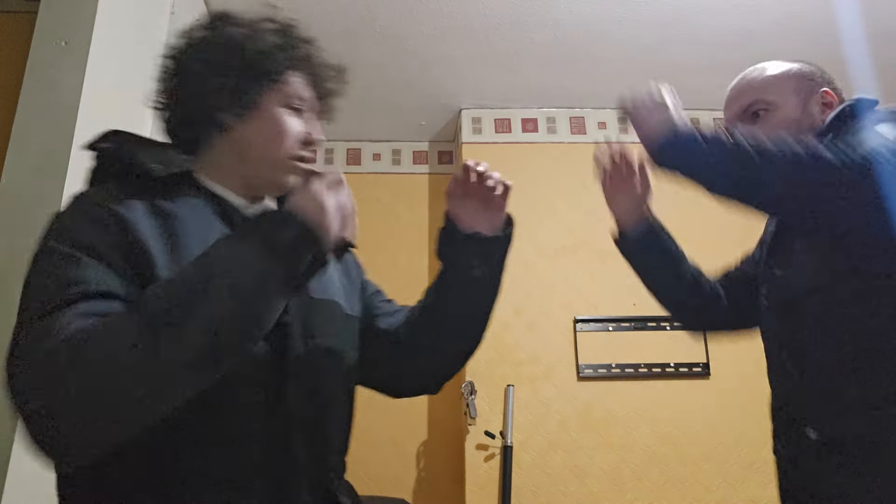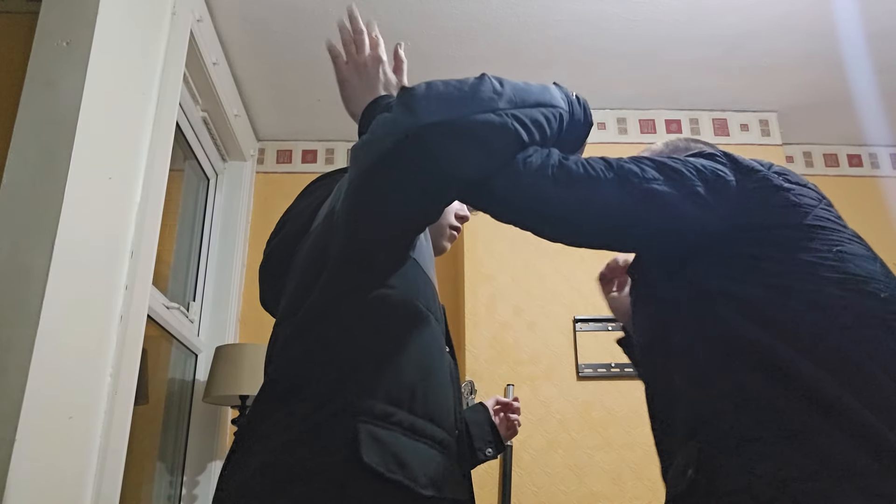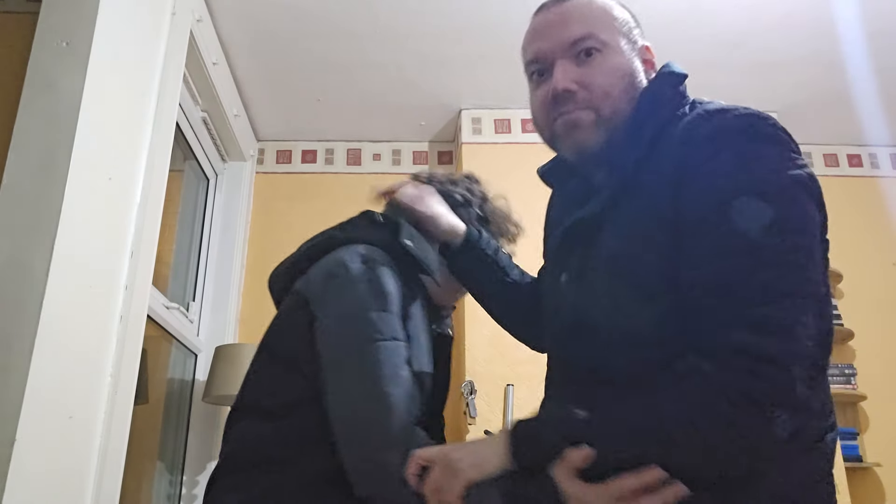One more time: hook comes in, chain punch, elbow. Then if you want to finish him off, you can clinch him that way, strike with a knee, hit to the groin, and so on. Okay, so that's the video for the hook punch defense.